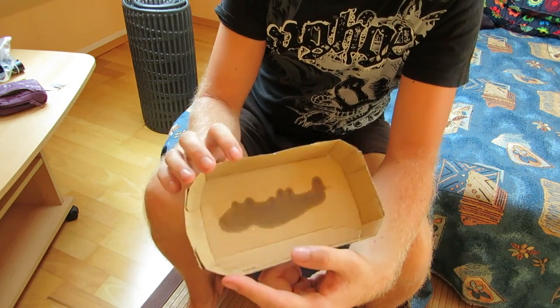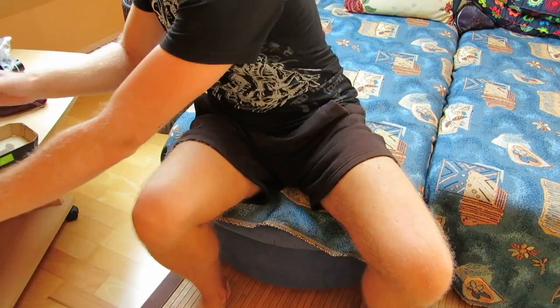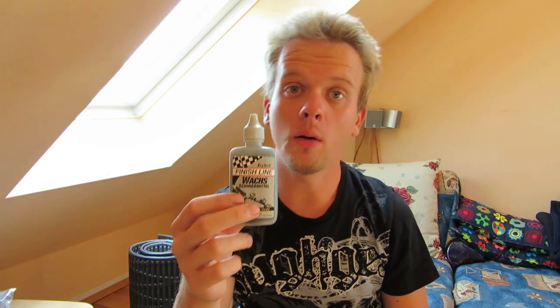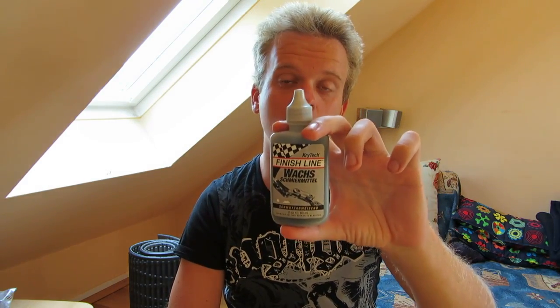To be honest, there's not really that much to show about this lubricant — it's just chain oil. But for me, it's a very good oil to use on your chain. It's also been featured in many mountain bike tests and has been produced for many years, so I really think this is a great product.